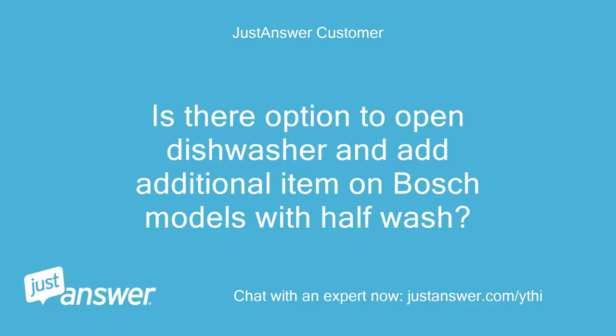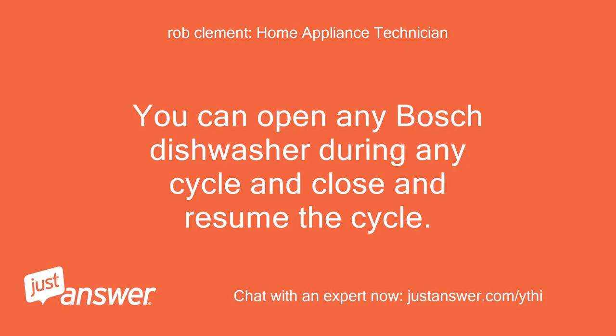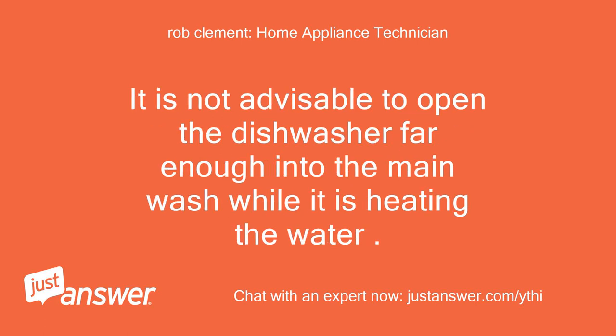Is there an option to open the dishwasher and add an additional item on Bosch models with half wash? You can open any Bosch dishwasher during any cycle, then close and resume the cycle. However, it is not advisable to open the dishwasher far enough into the main wash while it is heating the water.